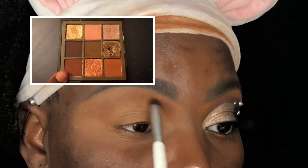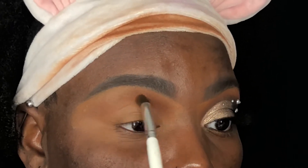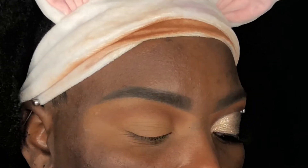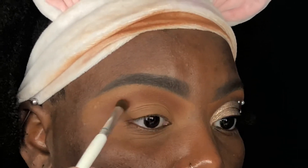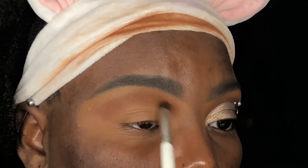I'm now going to use a different ELF blending brush and apply this shade slightly above my crease, using windshield wiper motions as well as small circular movements. This helps to ensure that I have the most seamless blending and rids my eye of any harsh lines that were created when applying my shadows.